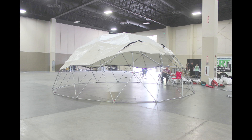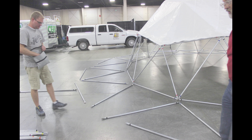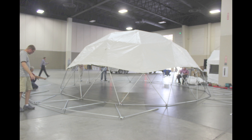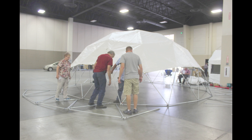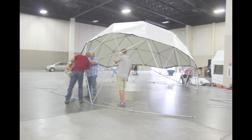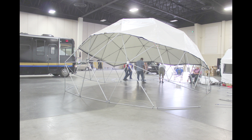You'll want at least three people to complete this construction phase, as each of the struts or poles will be used as a jack stand along with the help of your lifters. As you lift the last row into place and connect all the struts, you'll notice there are no doors included in this phase.